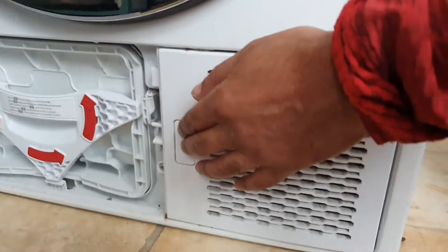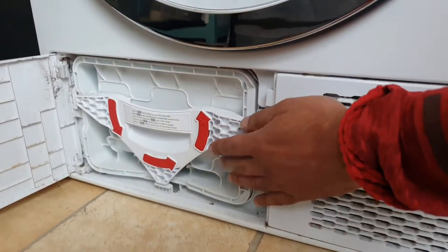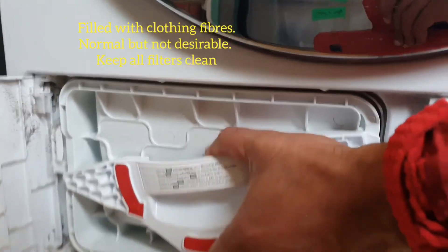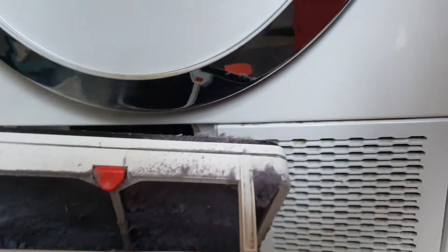You get access to the condenser unit here by pulling that across. In this case, which is the Smeg, you can see the arrows will allow me to turn it and then retract it. And you can see what it looks like — it's full